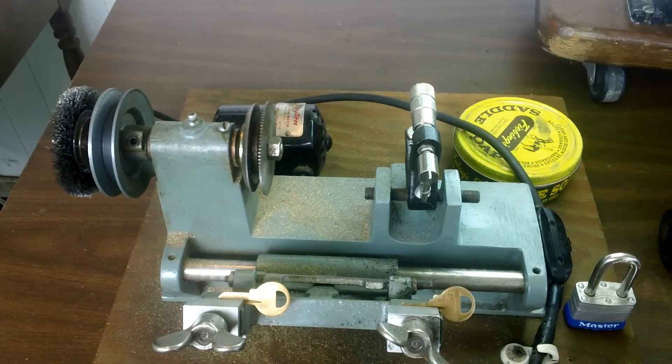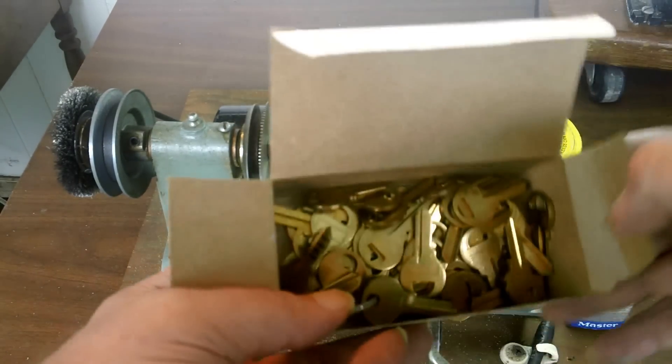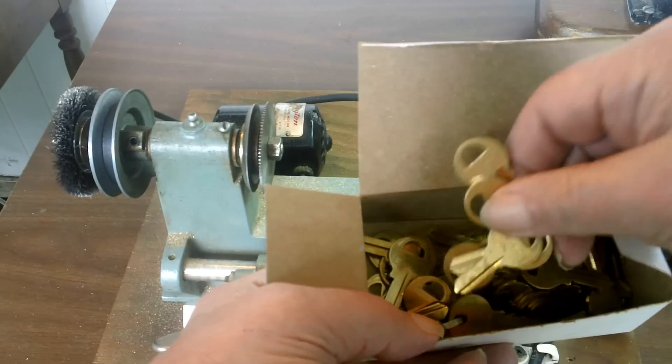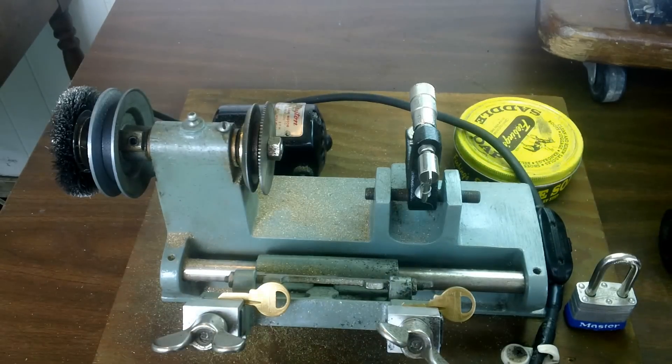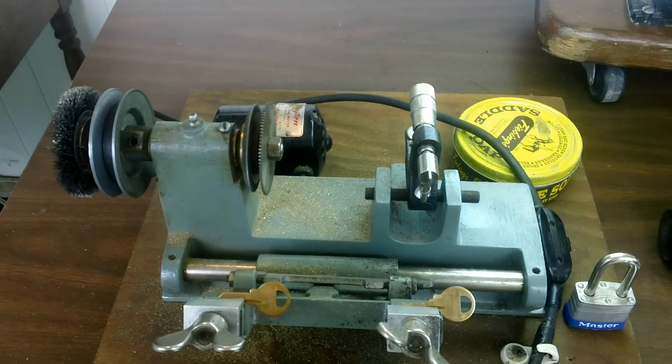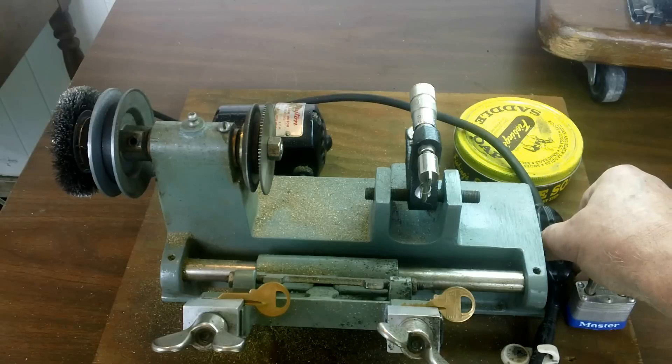How to make your own bump key. Get a blank key or a used key. We're going to cut down the bottom so it can be used, because everything's going to be cut away.